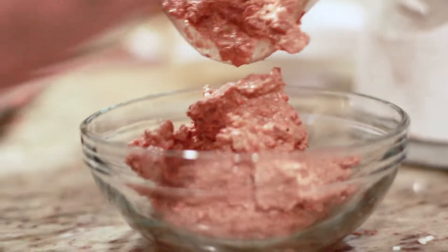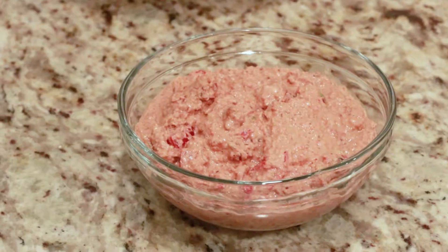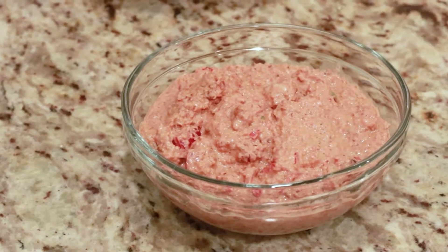Once all the ingredients are blended, it's ready to serve. Slap it on some bread or fill it in some sushi, because it's frickin' amazing!